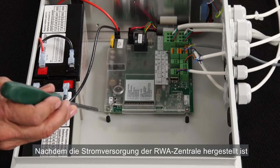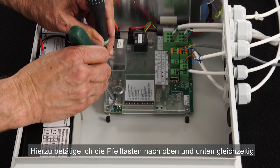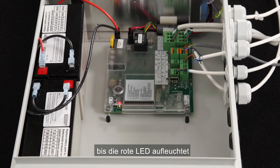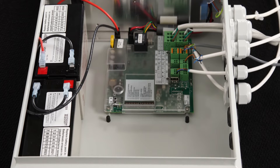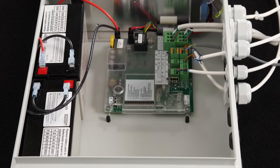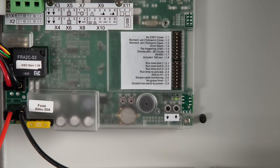Now that we've powered the panel, we can initiate the panel's auto configuration process. We do this by pressing the up and down buttons at the same time and keep pressing until the red LED is switched on. The panel will find all the hardware and configure itself accordingly. The process can take up to two minutes. The panel is ready when only the green LED is switched on.